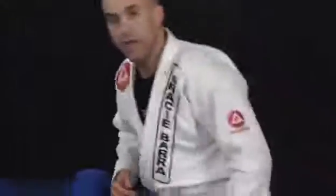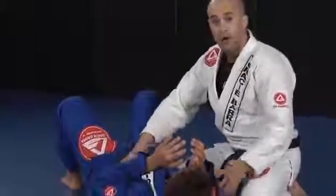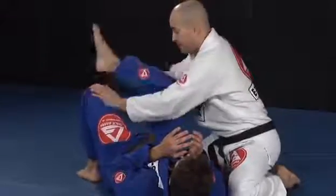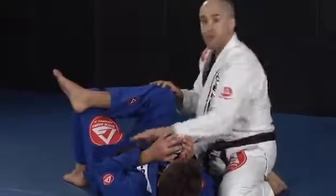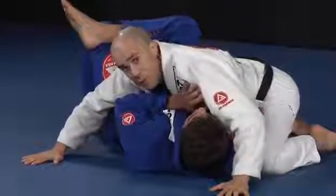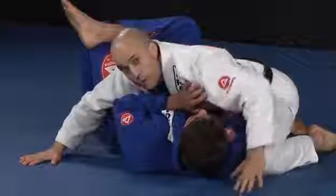We'll work on the side mount to mount position. My partner is keeping his elbows in as he should — good defense — and figuring four with his leg as he should. On the bottom he's doing a good job. I'll come in chest to chest and find a way to open his defense and work on my transition to the mount position.